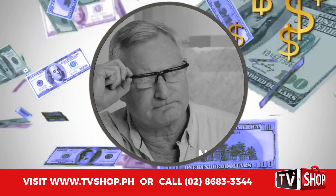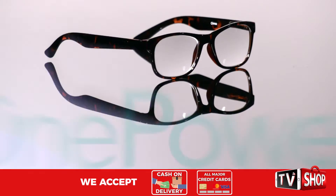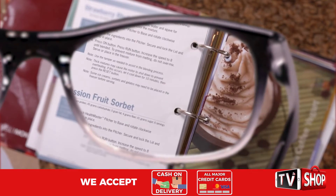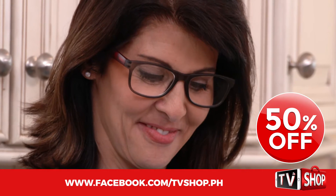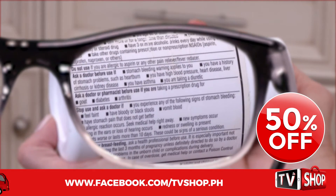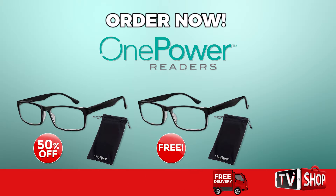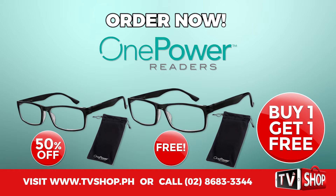Similar products can cost an absolute fortune. Don't waste your money because today we have a very special offer. Order right now and we'll give you a 50% discount — yes, you heard right, it's yours at half our regular price. But wait, there's more. Order now and we'll double the offer. That's right, you'll get a second one for free.